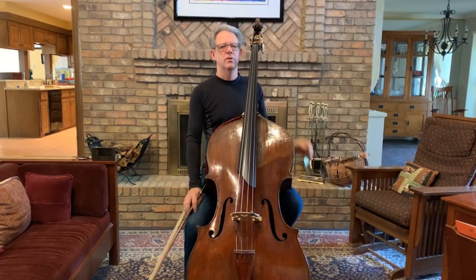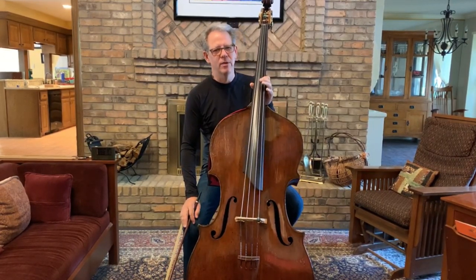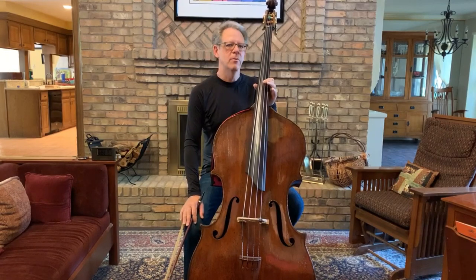As you saw, I used the sympathetic vibrating A on the D string to help the open A string vibrate more cleanly.